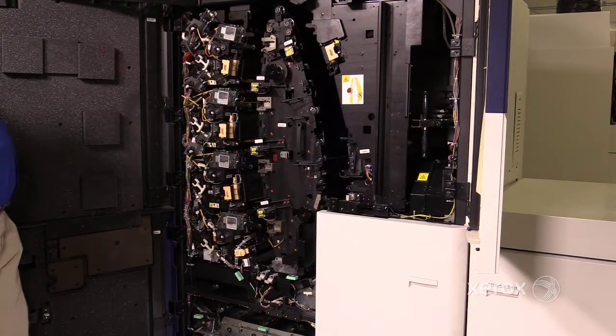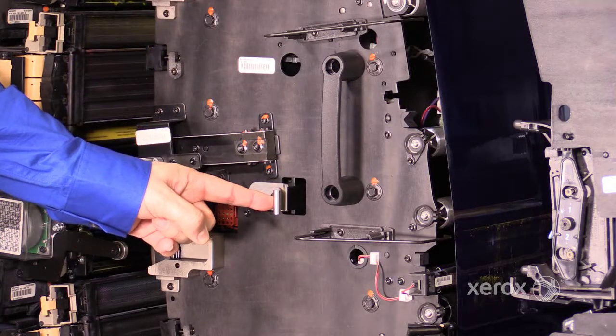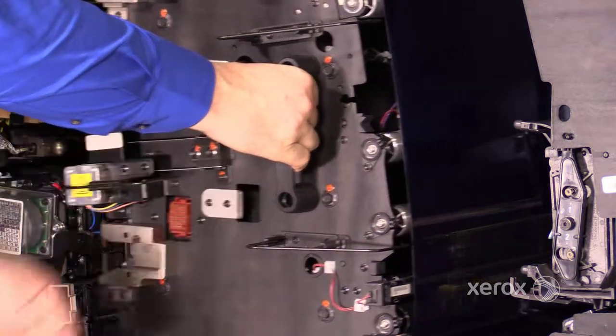Next, find the locking lever on the photoreceptor module, pull it to the right, grab the handle on the module, and pull the module out of the press until it stops.